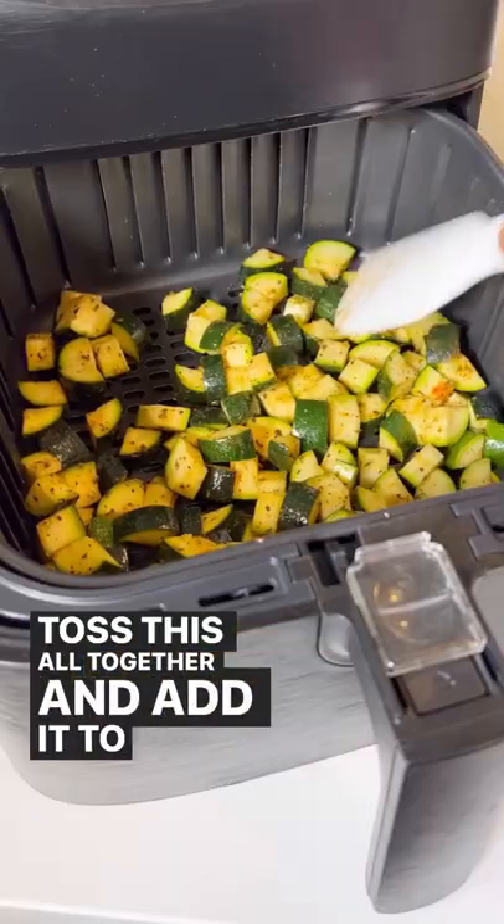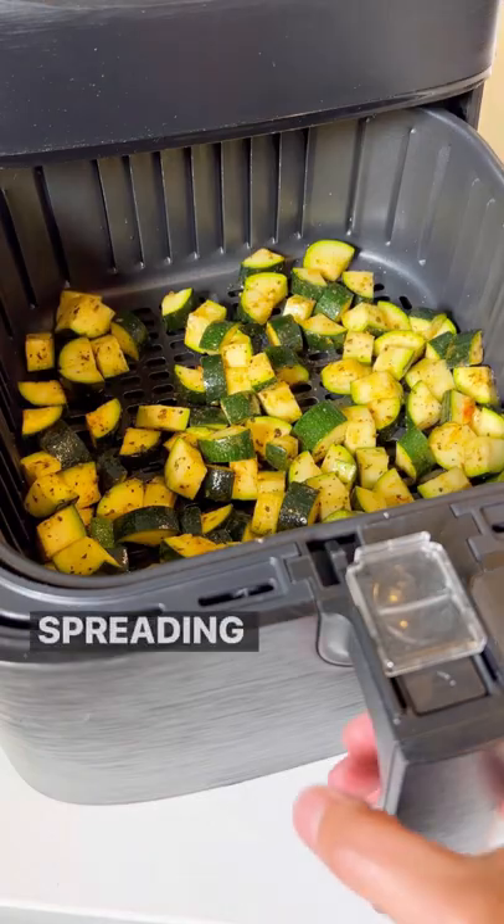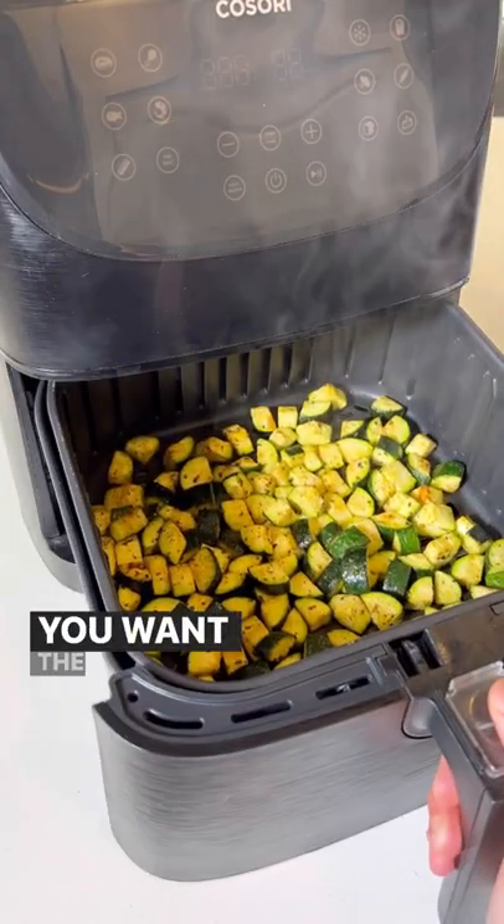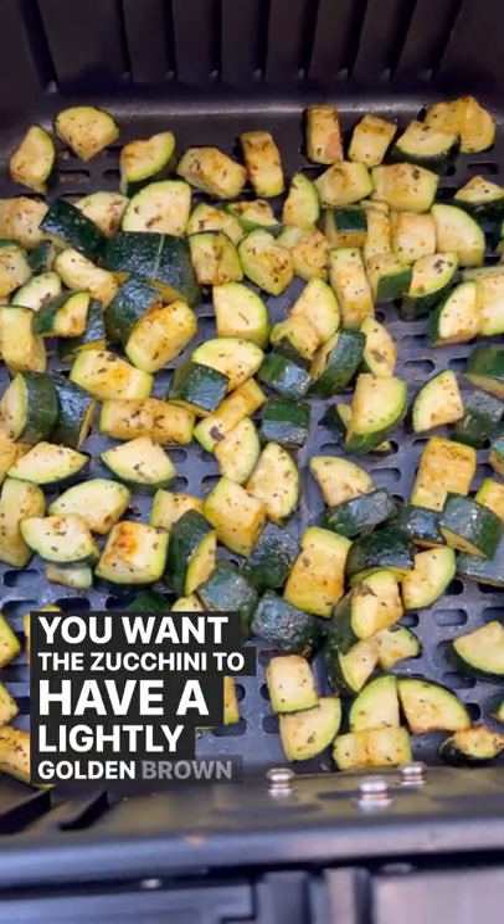Toss this all together and add it to a six quart air fryer basket, spreading the zucchini out in a single layer. Cook at 380 degrees for about nine to ten minutes. You want the zucchini to have a lightly golden brown exterior.